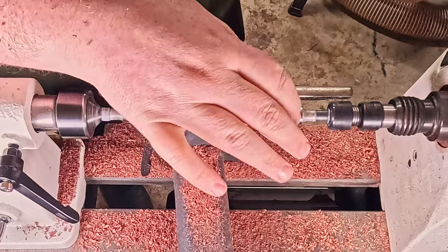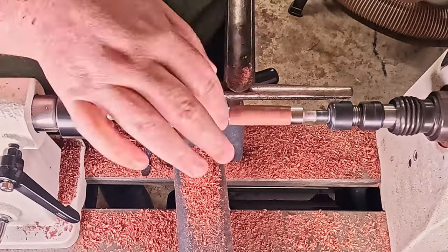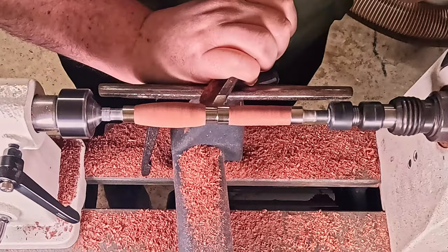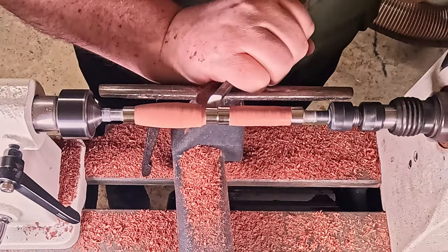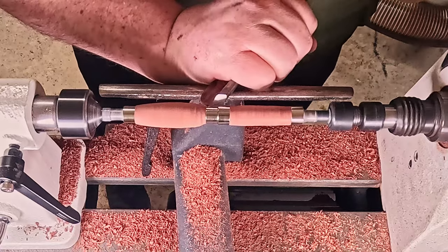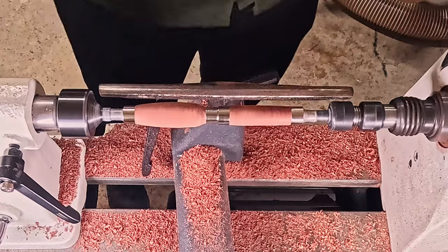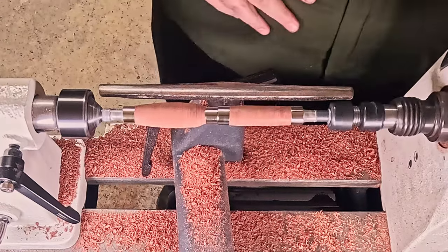On the right we've got the pen lid, on the left we've got the pen body. Right here I dug a little too deep and immediately regretted it. I just got a little catch there — wasn't happy about that — and I knew something wasn't right so I stopped the machine.